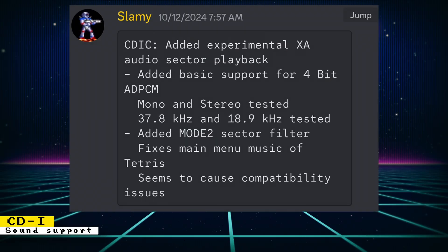The in-development CDI core from Slammy has reached a major milestone. It now has preliminary sound support. This includes experimental XA audio sector playback, which was added, as well as basic support for 4-bit ADPCM audio. Mono and stereo were tested along with 37.8kHz and 18.9kHz sample rates.